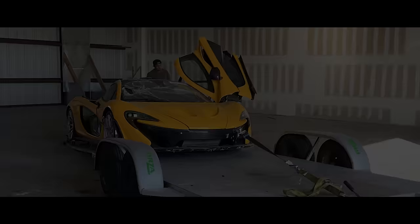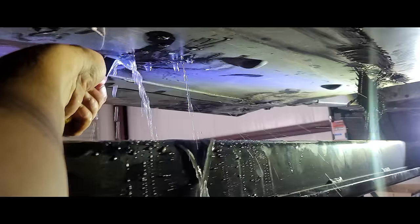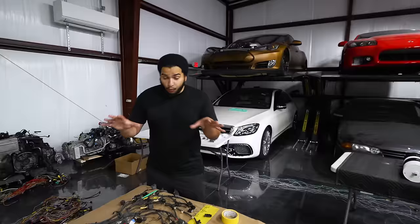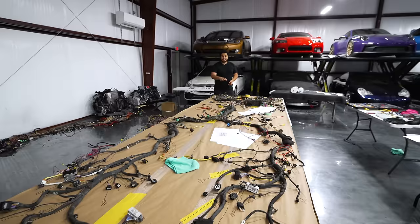How's it going, guys? My name is Tavarish, and I have a problem. My problem isn't that I bought a $2 million McLaren P1 that was destroyed in a major hurricane. It's also not the fact that we took it apart and found more sand and corrosion than the Titanic. And it's definitely not that I decided to take this rusty bucket of bolts and attempt to turn it into the world's fastest McLaren. My problem is right here on this table.